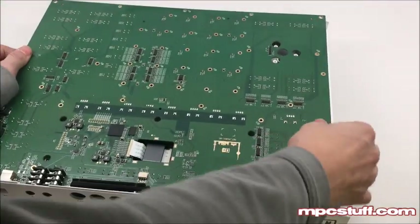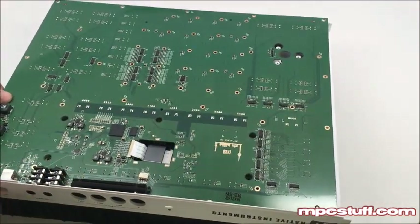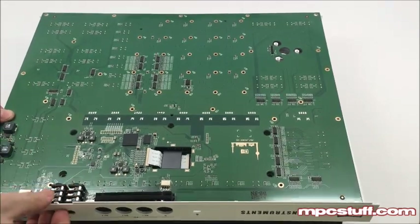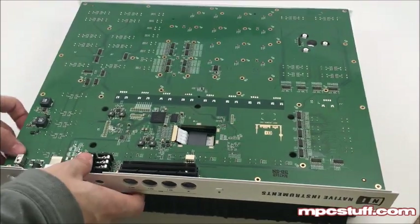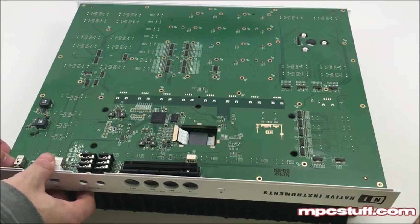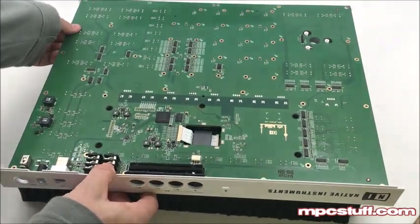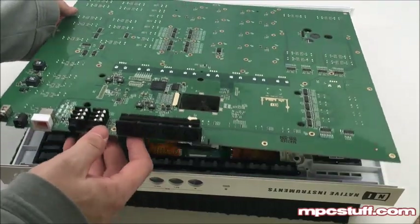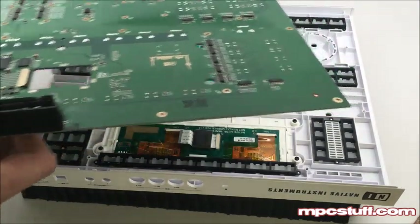Once you have it tilted, you're going to need to get the USB port pushed back a little bit on your casing. Now we're working this front panel — you're going to see the USB port is a little bit in there, so you're going to have to tilt this forward just ever so slightly while pulling this board backward to get that portion loose. That will allow you to pull out this board.